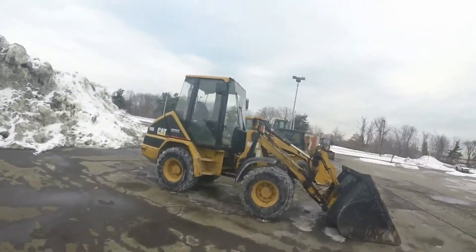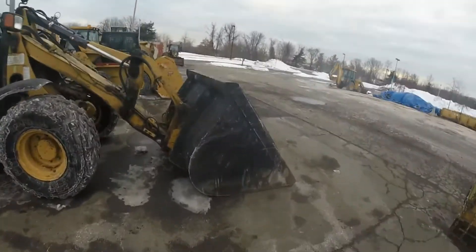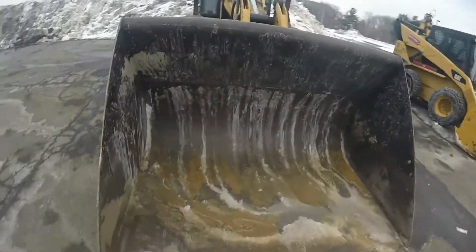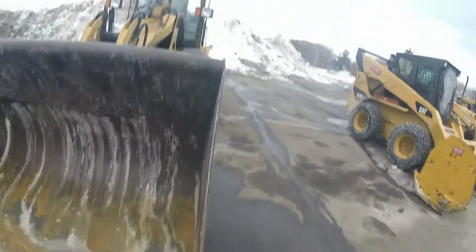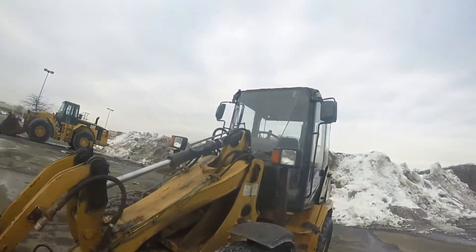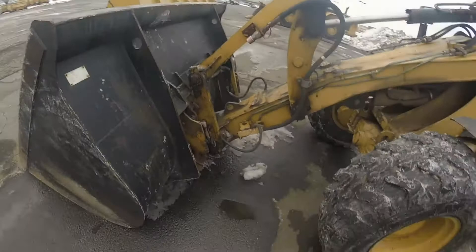Cat 906. Got a big light material bucket, good to just move snow. Got no cutting edge. Got your cylinder to curl and dump the bucket, got a quick catch.